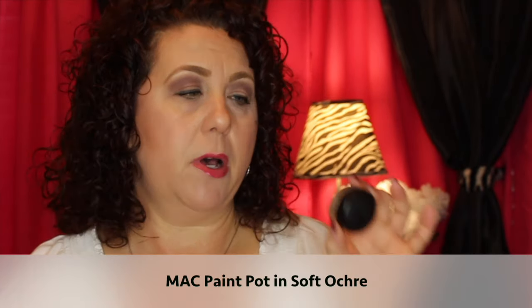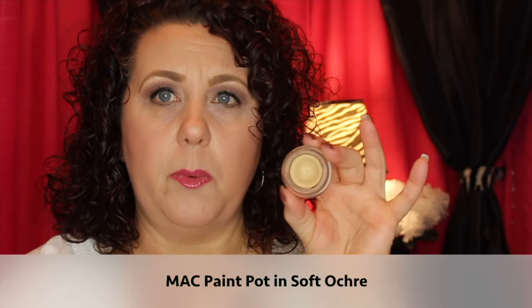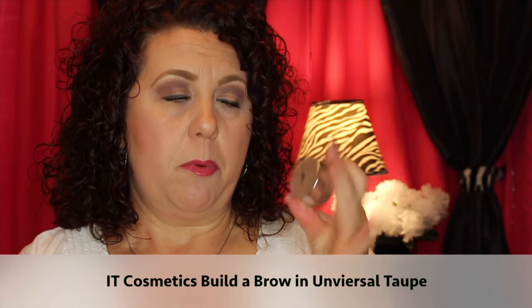Then I pulled out a MAC paint pot in Soft Ochre. It's starting to pull away from the sides and dry up, but I've already hit pan on it. I've been using this since the beginning of the year and I want to continue using it up before it completely dries and is no longer usable.